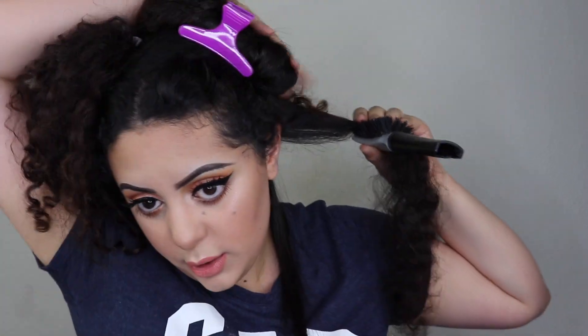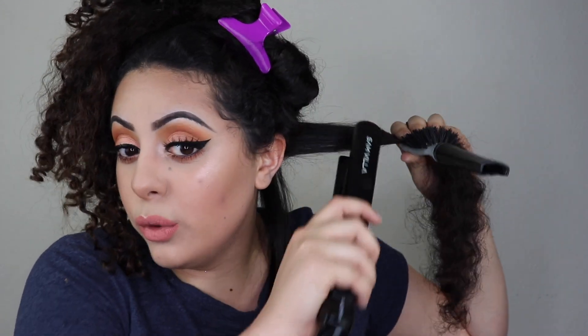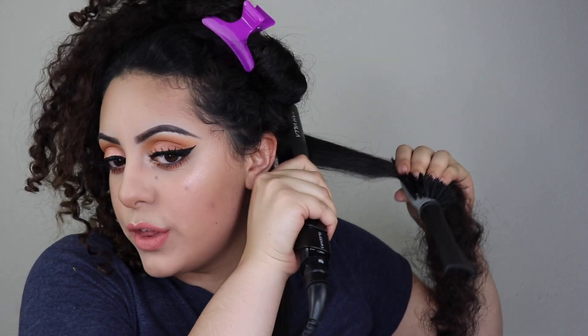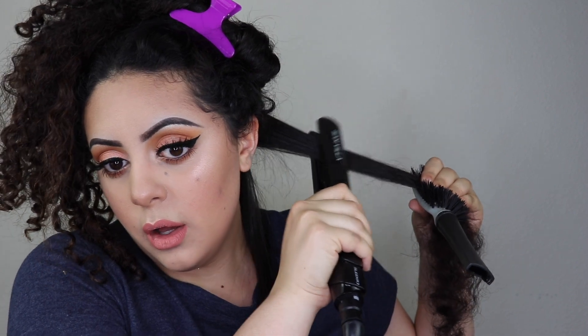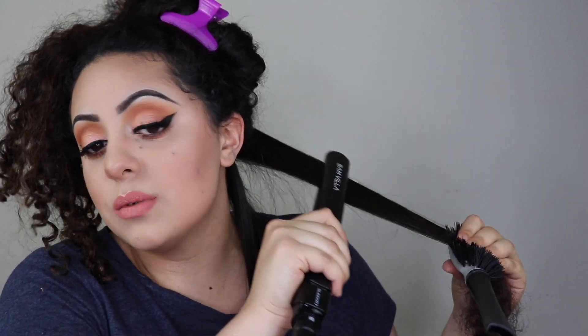Always make sure when you're straightening that you're not pulling the hair downward, because you won't get as close to the roots as you need to. Pull it straight out — yes, your arm will get tired and it'll feel like a workout, but it's worth it. Once the root is done, move slowly down the hair. If you go too fast it won't straighten on the first pass and you'll have to do it three or four times.